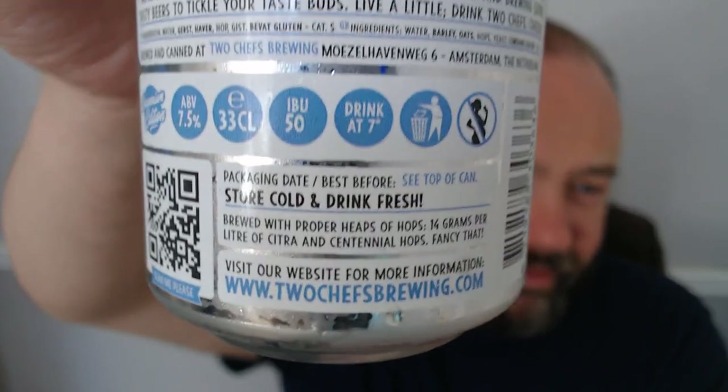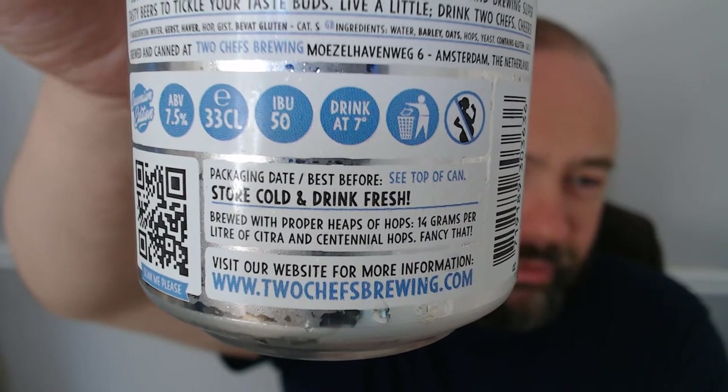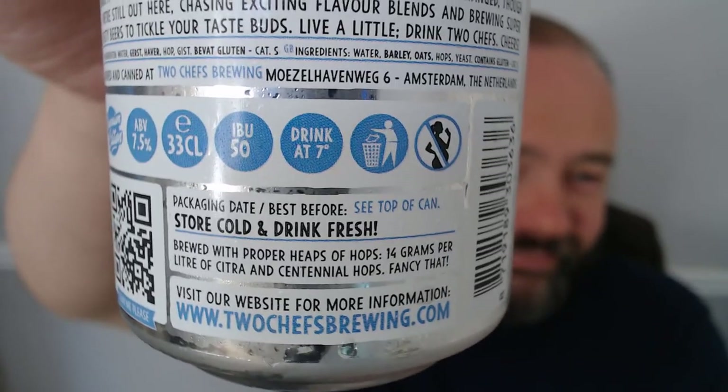I knew it said something in there — look down at the bottom. Brewed with proper heaps of hops: 14 grams per liter of Citra and Centennial. Jesus. Now I believe, although I've got the silver version, there is also the gold version, and I think that's over 20 grams per liter of hops. And it's the same hops — because that's what I think Funky Vulcan had. Absolutely ridiculous.